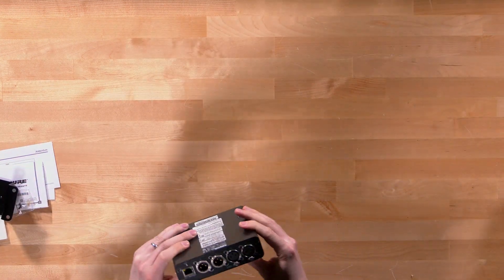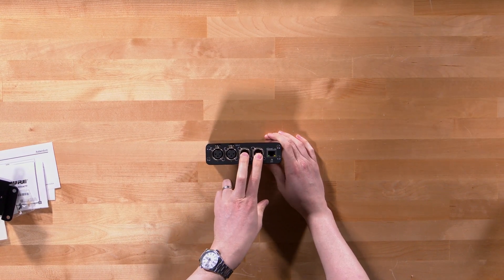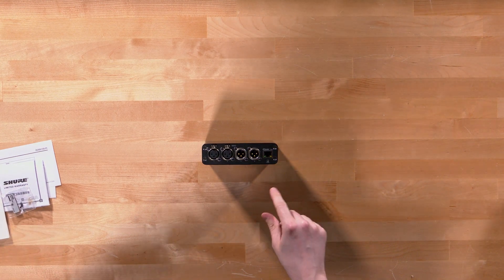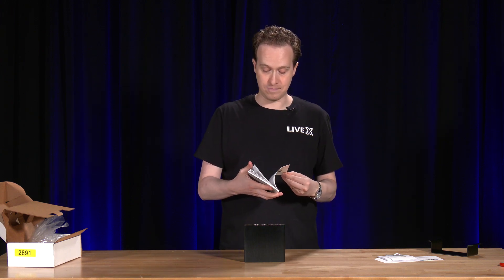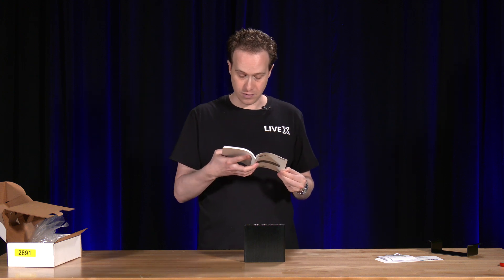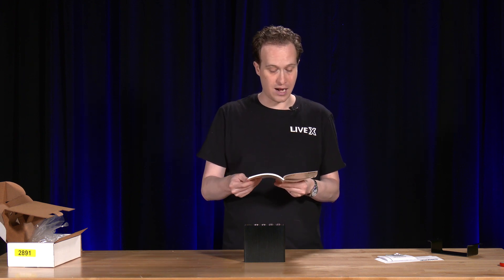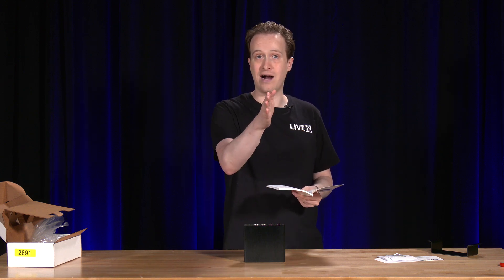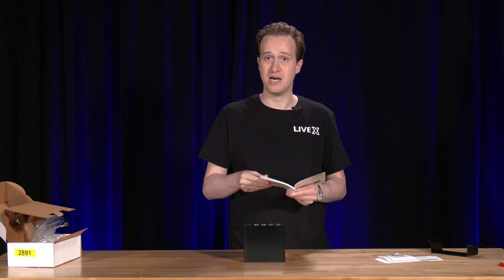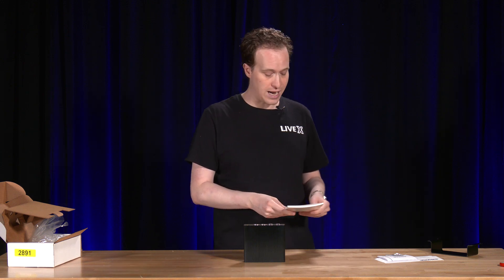In the back we see two Dante inputs and two Dante outputs, as well as the Dante slash PoE port. I believe this uses PoE, but I'll check the guide to confirm. Looking through the manual — it is Power over Ethernet, and it says make sure to connect to a PoE port. So it does not require PoE Plus. For comparison, the camera I'm using right now, a Panasonic UE150, requires PoE Plus Plus, which is a higher wattage than this unit will require.